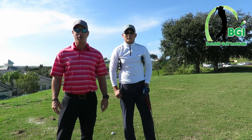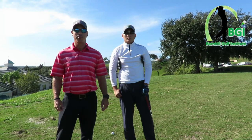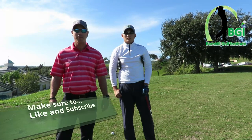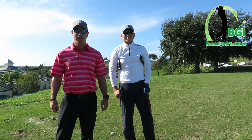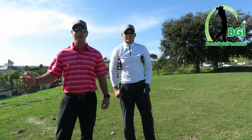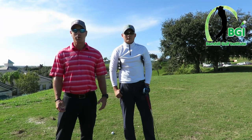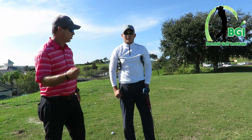Hey everyone, this is Neil Barnhill with the Barnhill Golf Institute helping you find your winning way. Today we're at the beautiful Sanctuary Ridge Golf Club located in Claremont, Florida, and we're going to talk about how you hit pitch and wedge shots and how you groove in a certain yardage. I'm going to give you a method of how you can work on this, and we're going to work on it today with one of my students, Jackie.